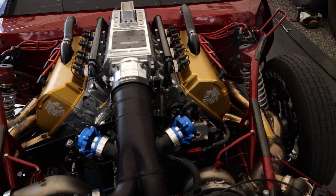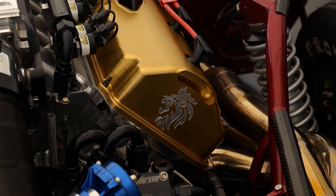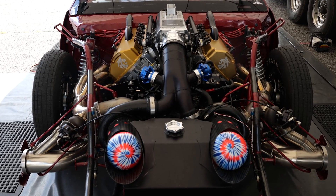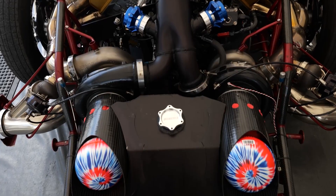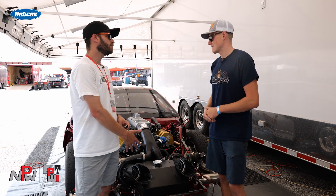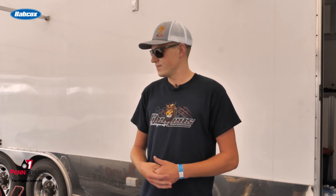I complimented you earlier on the valve covers — those look awesome. On the twin turbos, we run twin 88 Garretts with Tial wastegates and their valves. How much boost are you typically running? Usually we run about 50 pounds of boost out the back, but it all depends on how much we can throw at it at the beginning — usually around 7, 9, 10 pounds, just whatever the track will take.